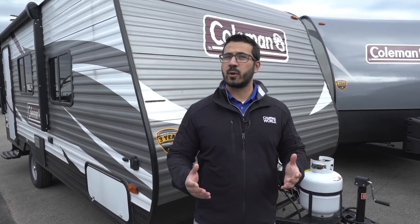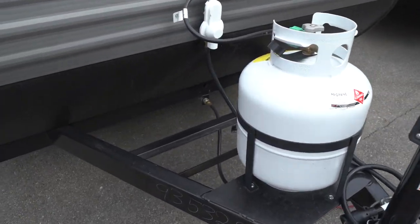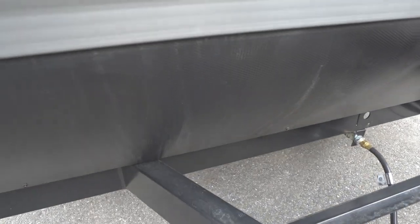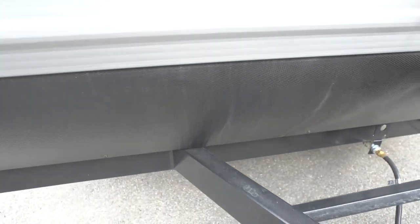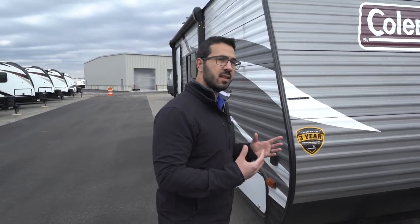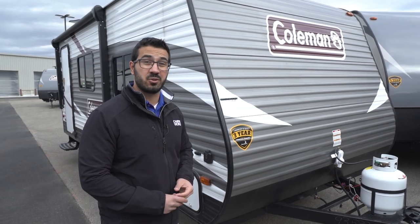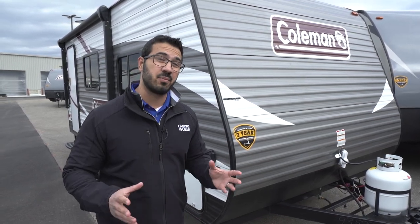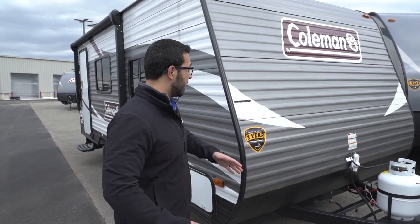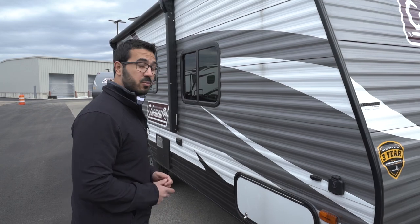Now that we've seen the inside, let's take a quick look at some of the outside features on the Coleman 16 FB. Starting up front, you have the 20-pound propane tank, right behind that are rails for your battery, and coming up the front you have this etched plating that helps protect the front end from rocks and debris kicked up by your tow vehicle. One of the things I love about Coleman is the three-year structural warranty — that's the best in the industry for an entry-level product. So if you're looking to start camping or upgrade from a pop-up and want a company that will stand behind their product, Coleman certainly will, and that should be great peace of mind.